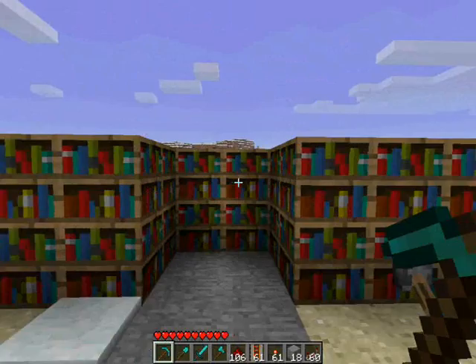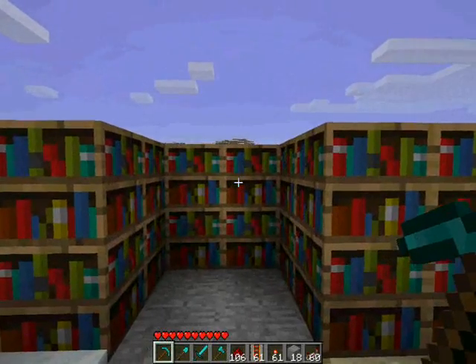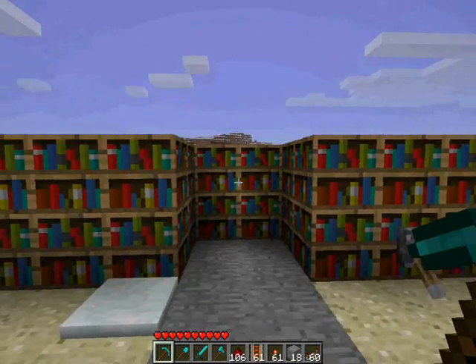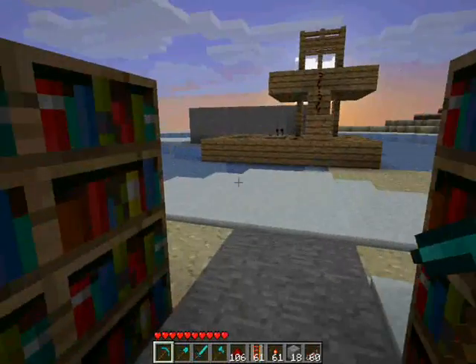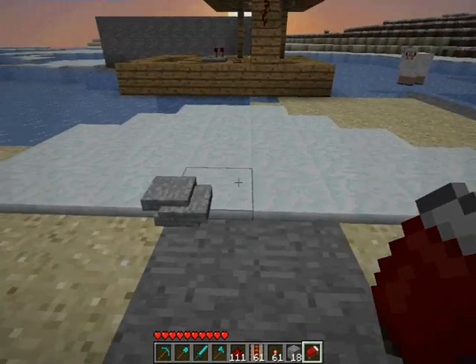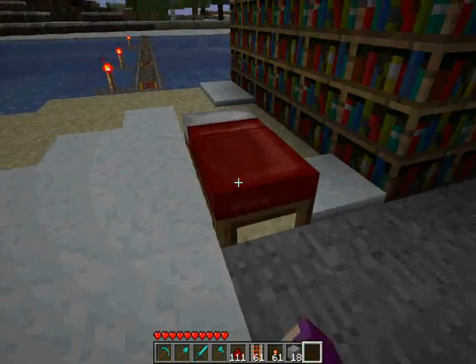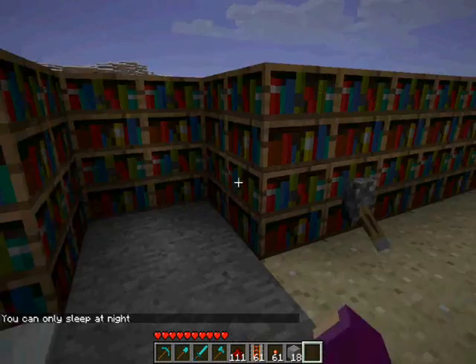If you want, like, a secret door in your library or something. Simple as. I know it's not sliding, but it's quite cool.